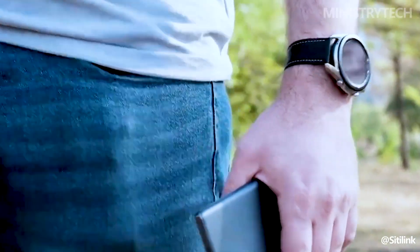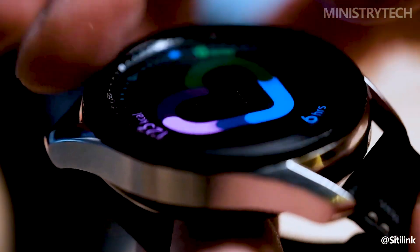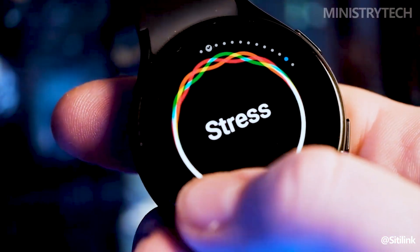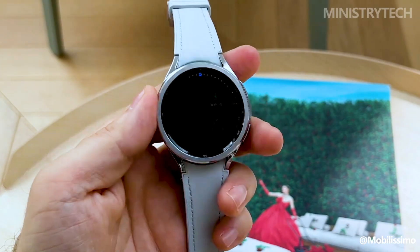If you're the proud owner of a Galaxy Watch 5, you might be wondering if the Watch 6 offers enough to justify an upgrade. While we'll have a comprehensive review of the wearables soon, we do know what sets these two devices apart on paper. Continue watching to learn about the four key improvements made to the Galaxy Watch 6 over its predecessor.